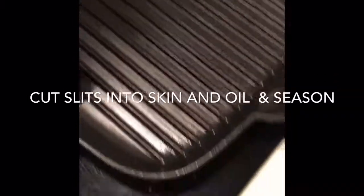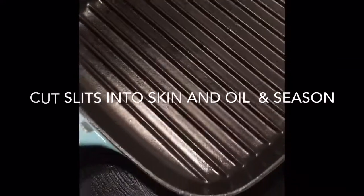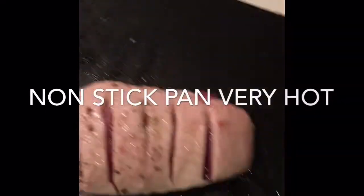What I have here is a hot skillet pan. You don't need one with griddles — the griddles are just a bit more fancy. You can use any nonstick pan. I've got it on 8 out of 10, so you want to get it nice and hot.